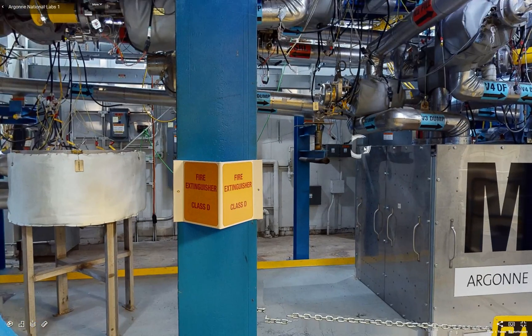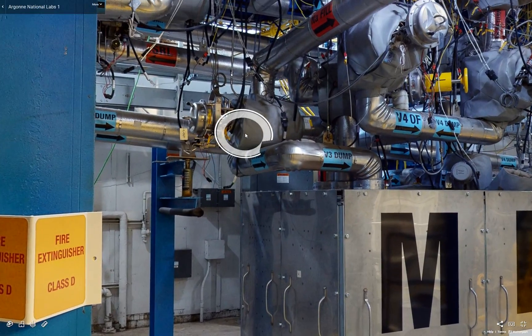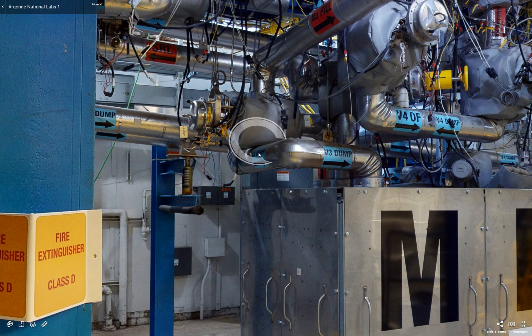We also have 52 electropneumatic valves to control sodium flow, as well as the argon cover gas. These are all stainless steel welded bellows valves. The piping system is designed to the B31.3 ASME process piping code for category M fluid.